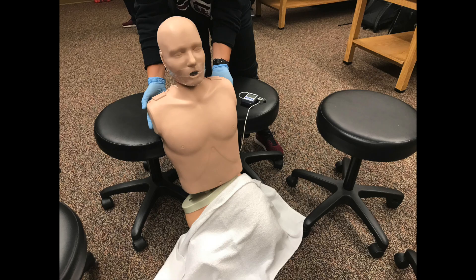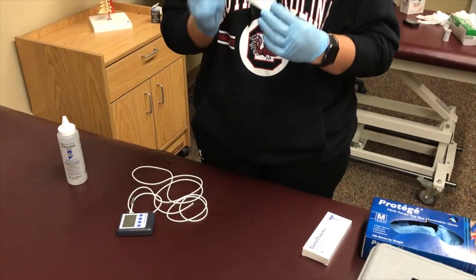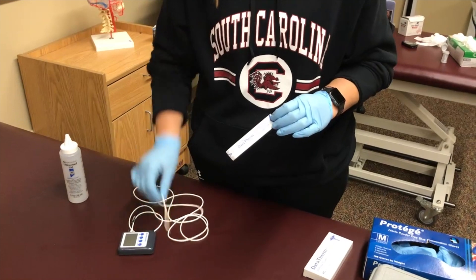First, you'll want to explain the procedure to the patient and let them know what is about to happen. Next, you will put your gloves on and place a protective cover over the thermometer probe.